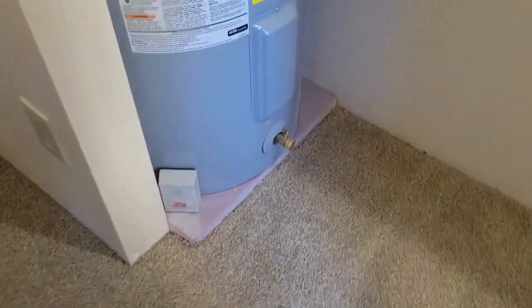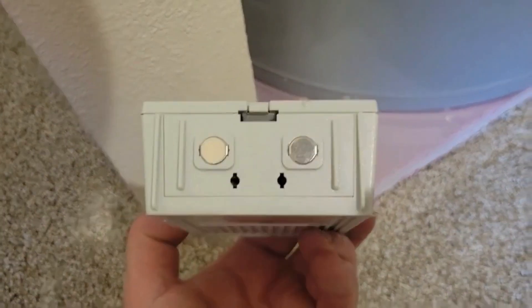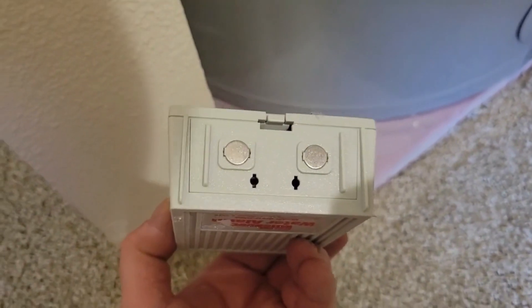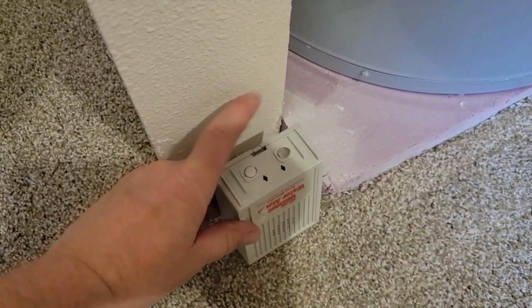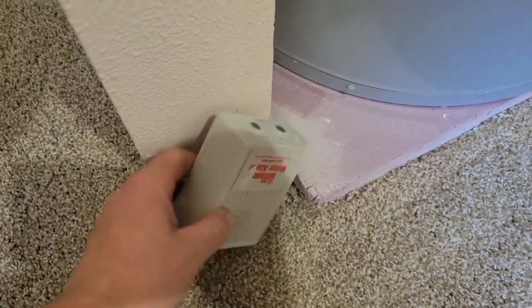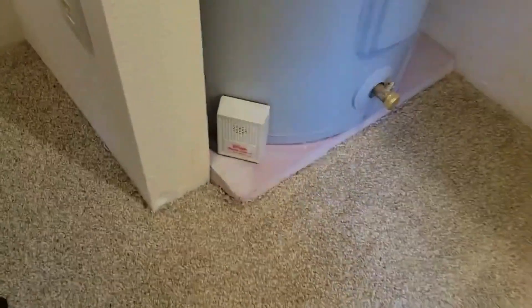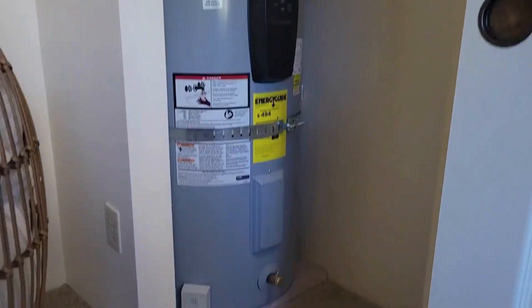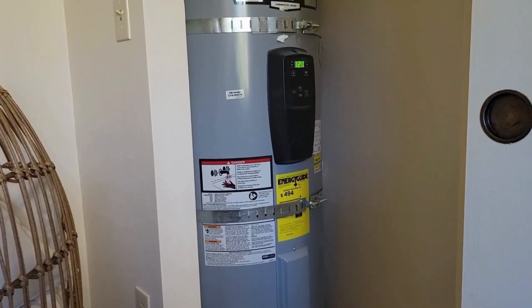In this case we don't have a catch basin. Instead, what they've put is this water alarm. On the bottom of this there are some contacts — if any water leaks out and comes into contact with these, this water alarm will sound. That's a good backup safety device to have. All in all, this is a nice solid water heater — quality install, water alarm — we're good to go.